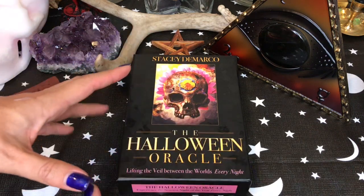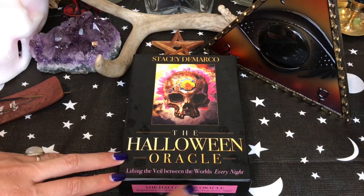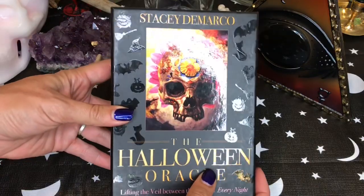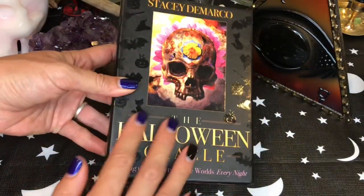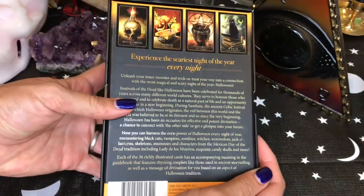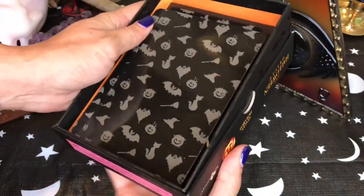I have a rather extensive deck review playlist in case you're interested on this channel. This is by Stacey DeMarco, and I just want to show you how awesome the box is here. So obviously very well-designed, very nice box, but what is most important are the cards that are on the inside.